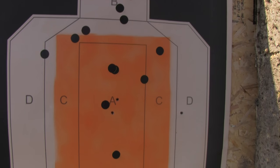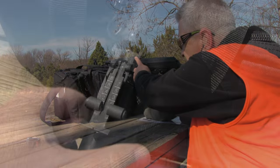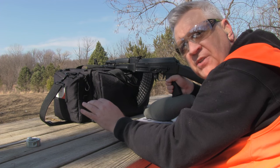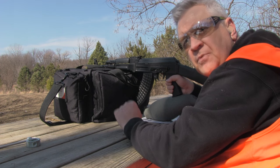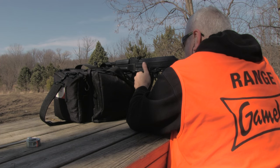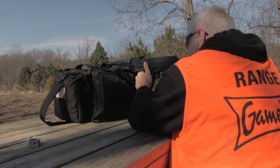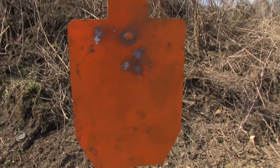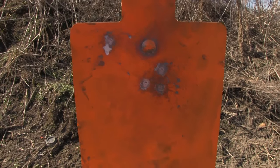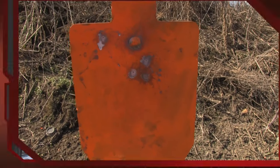Now we can transfer this over to the steel target. I've changed the front leaf to a hundred meters, so now the point of impact and the point of aim at a hundred meters should be the same. You can see the point of aim is now matching the point of impact — this is a typical torso target, so that's heart and lungs, right where you want them, at the hundred-meter setting.